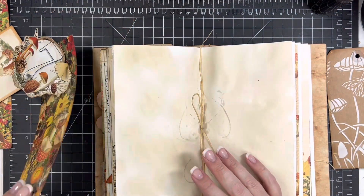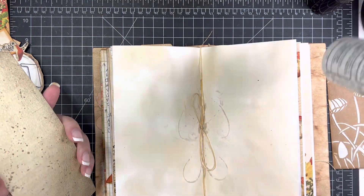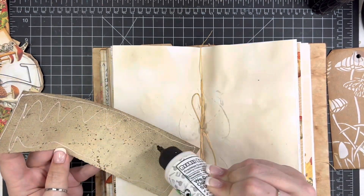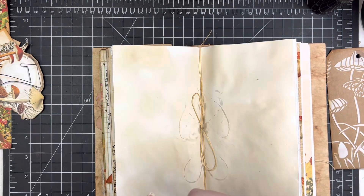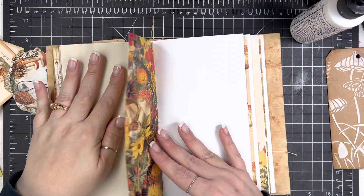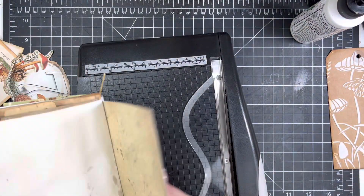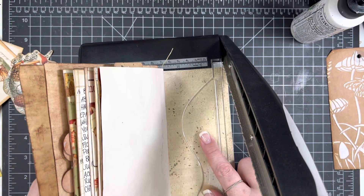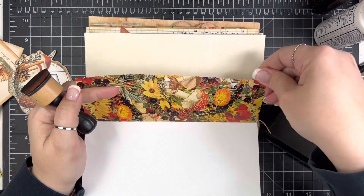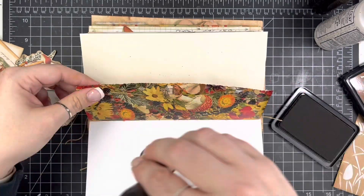I've already written all my scriptures and everything out off-camera. I'm going to start gluing these pages down — I just cut them straight down the middle and distressed everything with Vintage Photo. These are just going to be background pieces, so I'm applying quite a bit of glue because my pages are pretty wrinkly from the coffee dye. On the next page, I'm going to stick it into my trimmer to get that same deckled edge for consistency across all those pages. Then I'm inking the edges using Vintage Photo — the Distress ink, not the Archival ink.